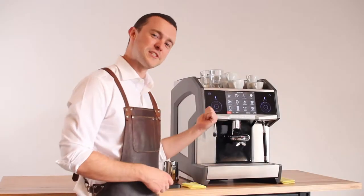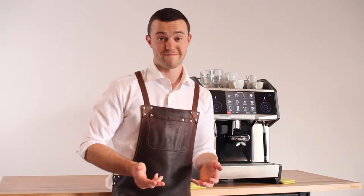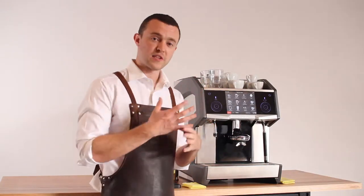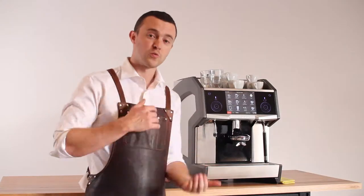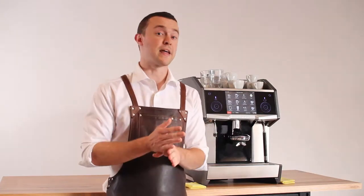Hi, Matt Perger again and this is the Cameo by EverSys. Today we're going to be talking about something pretty simple: hot water. This machine has the ability to mix the hot water coming out of the steam boiler with cold water coming out of the tap, and that means it can choose any temperature it likes on demand.